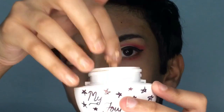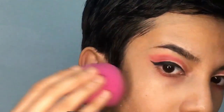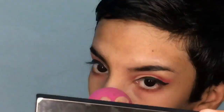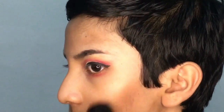After that, I'm going to take the foundation. This is a really low-coverage foundation, but it's a good base if you have really flawless and smooth skin. I'm going to apply it with a damp beauty blender, and then I'm going to take a brown pigment to contour my cheekbone.